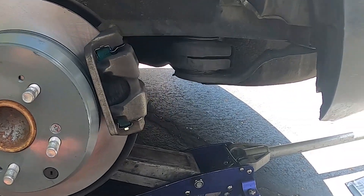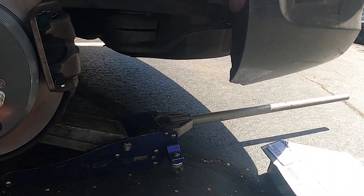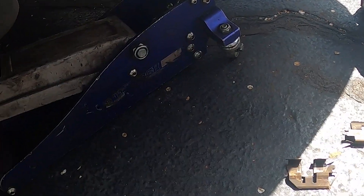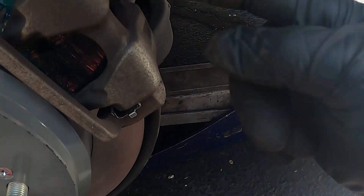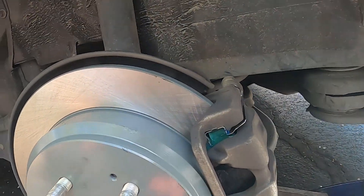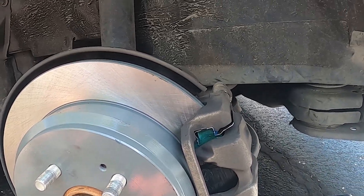Once that is off, the little clips — you have to pay attention to the clips, they only go on one way. You can see the clip here, got one end longer than the other. You have to make sure — you'll see it on the bracket itself which way it goes. You have a short end on the bracket and then the other side is the long end. Just make sure those clips go on the correct way. I'll have a video up shortly for the why's and how's for brakes.